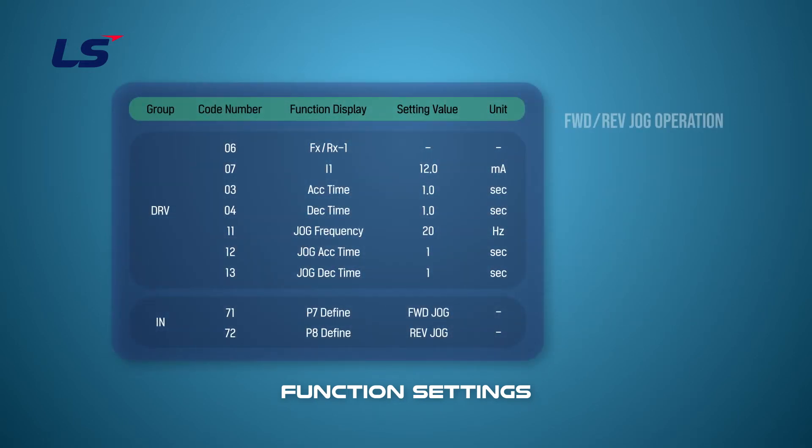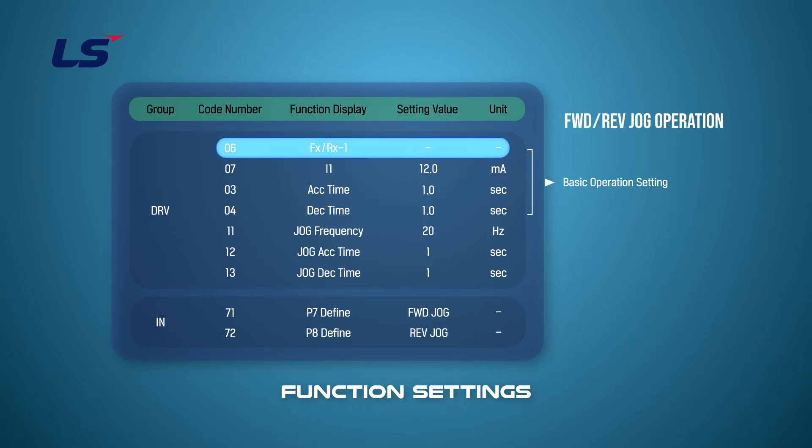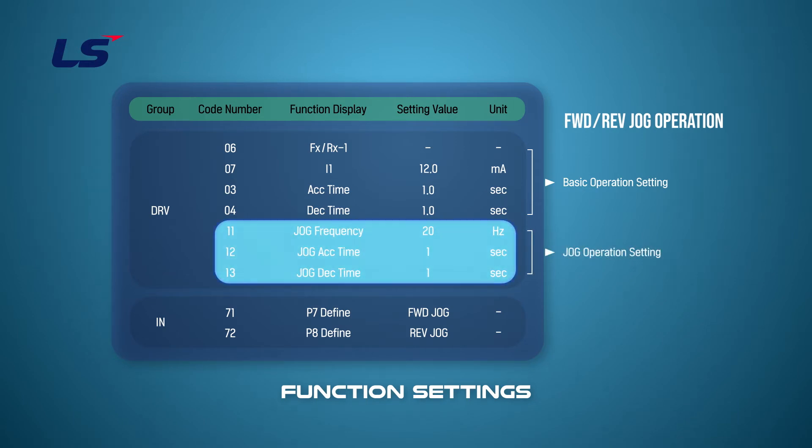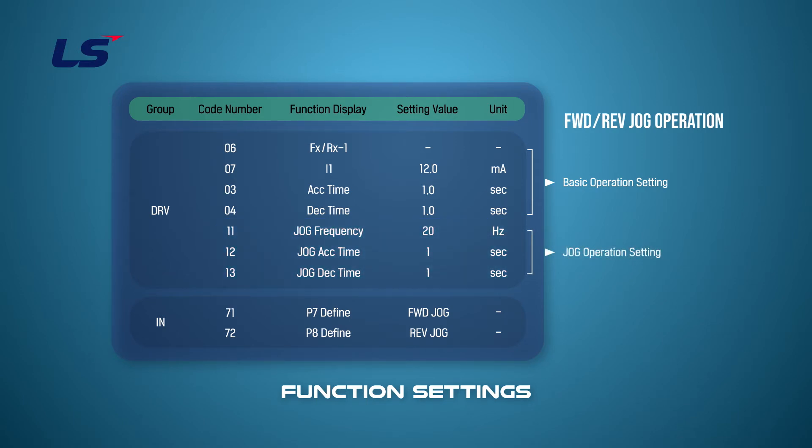Let's set up the function of the jog operation in both the forward and reverse directions. Set the default driving settings in the DRV group, with the operating command set to terminal operation and the frequency command to the current input. Set the frequency and the jog acceleration and deceleration time in the jog setting. Jog commands require a forward and reverse setting — select two of the multi-function terminals and set them to forward and reverse jog.